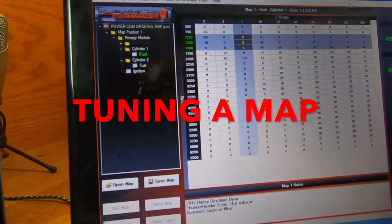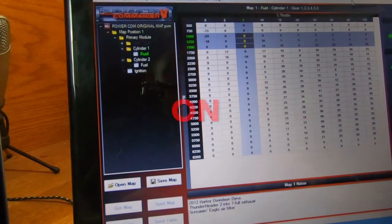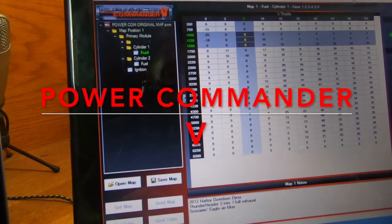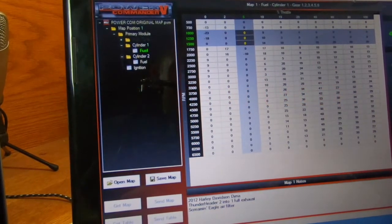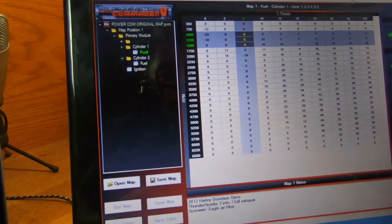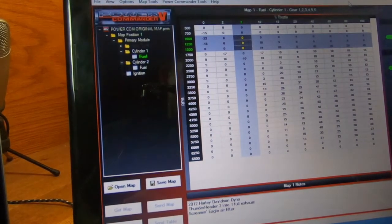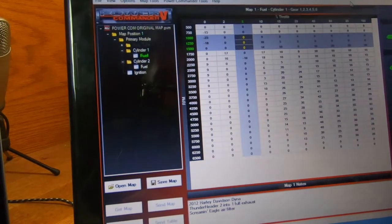What's going on guys, welcome back to another episode of the gas station. It's pretty late tonight, but I wanted to put this video together. Hopefully you guys find it interesting. I know a lot of people would like to do something like this — this is just a map that's already put together for the bike and I'm just going to tweak it a little bit.